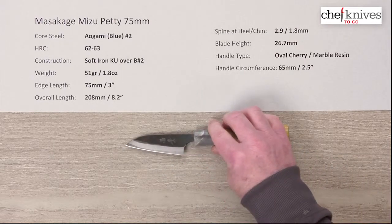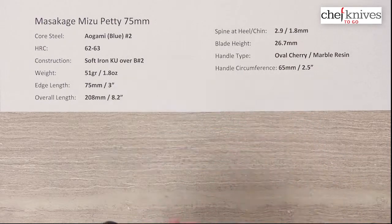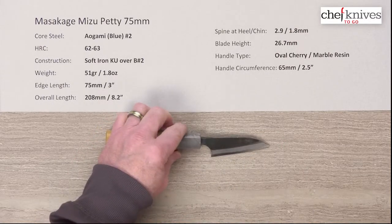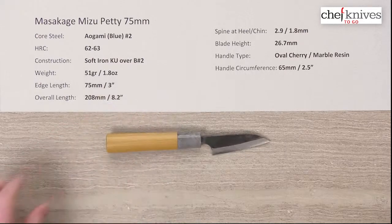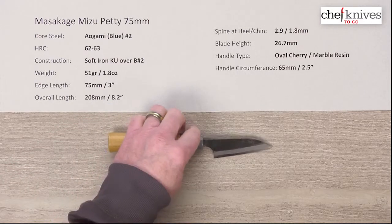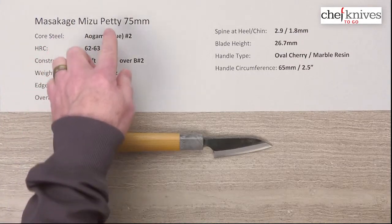I'm not going to bother with the cutting board demo because you're really not going to use it that way, though you could if you wanted to. One side is great for the engraved kanji, the other side is great for the reflection — so a really cool little knife. This is the Masakage Mizu petty 75.